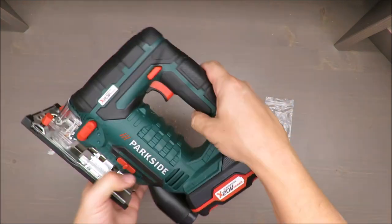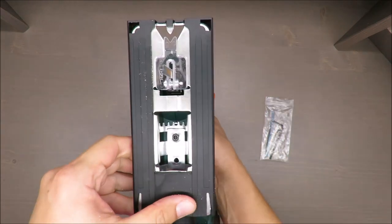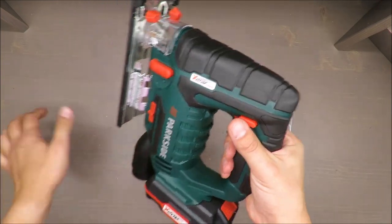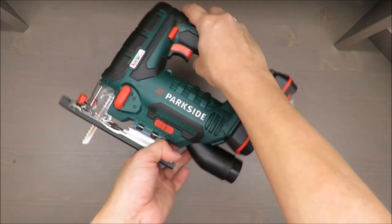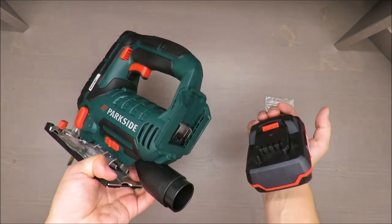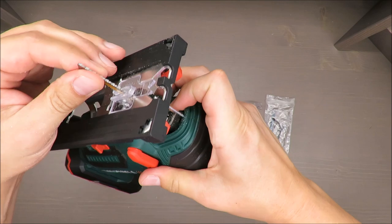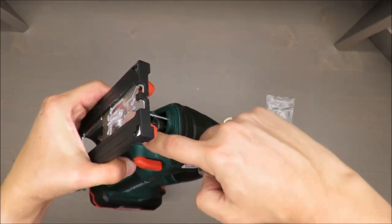So I have mixed feelings because for some small cuts the battery will be enough, but for longer runs it's better to have a regular corded jigsaw. I'm curious about your experience and opinion on that.